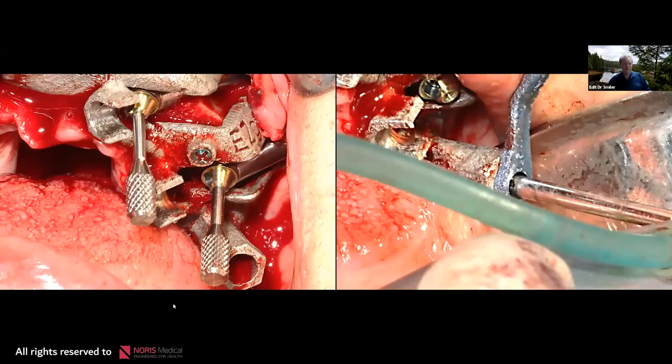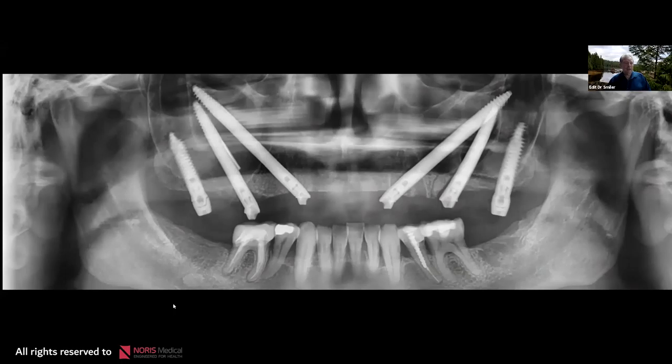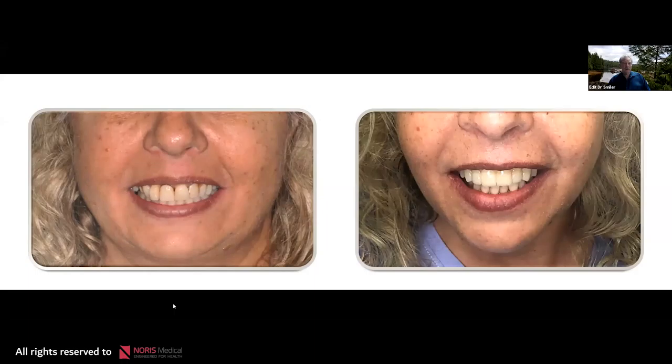Multi-unit abutments are placed, and now we're ready for the pterygoid. Sequential drilling through the guide, lots of water irrigation, and the implant torques down where we want it on the crest of the ridge. After surgery: pterygoid, two zygomas on each side, and pterygoid on the other — each with multi-unit abutments. In the afternoon, the patient left after prosthetic reconstruction with a fixed temporary PMMA case while healing proceeds. She came in with a failing maxillary dentition and left with a fixed dentition.